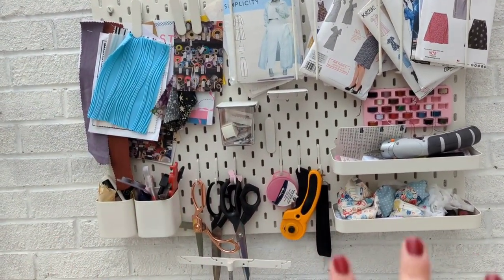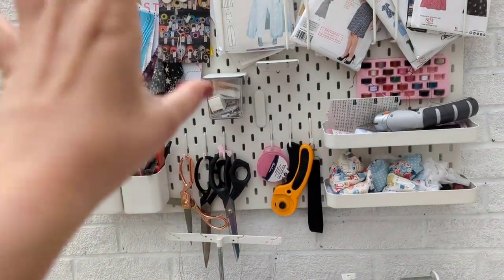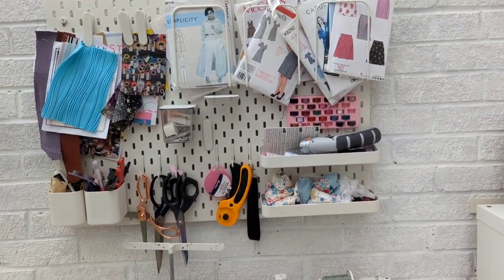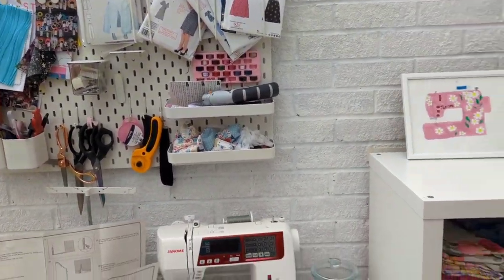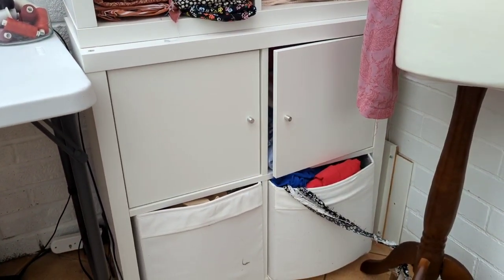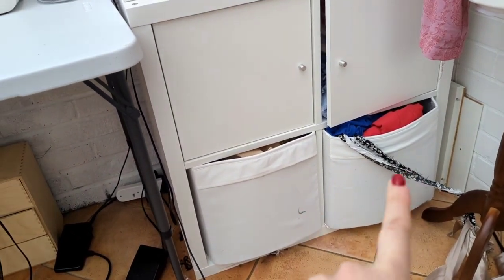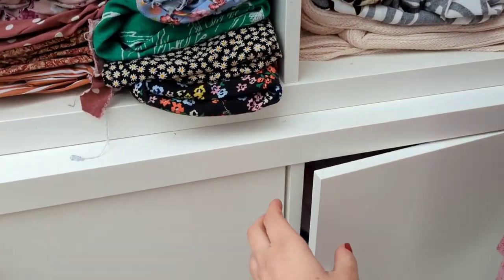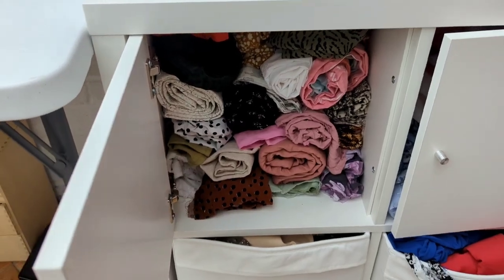I've got this Ikea pinboard but it's not very practical. When we went to Ikea they didn't have the tubs in stock — I really wanted to get more of those including the bigger ones, so I'm going to order them online. For fabric storage, these are the Ikea Kallaxes. I've got a set of four with doors and big tubs — these are all scraps that need sorting out, and then these are all my nice fabrics.